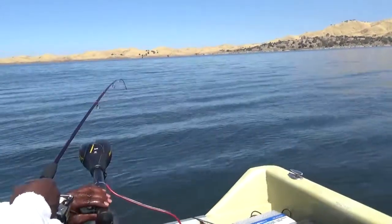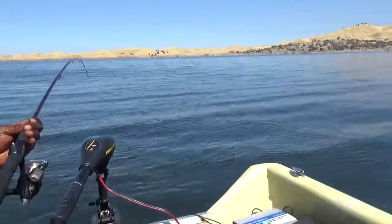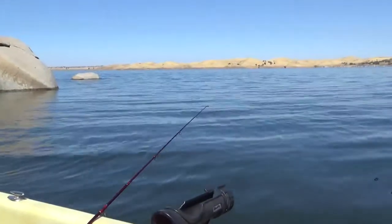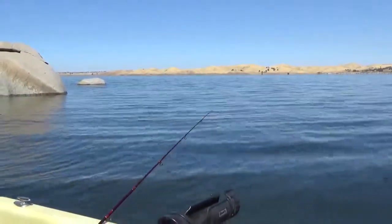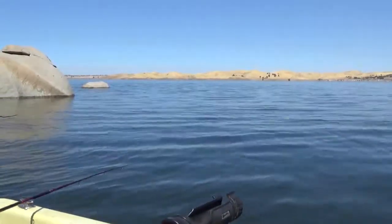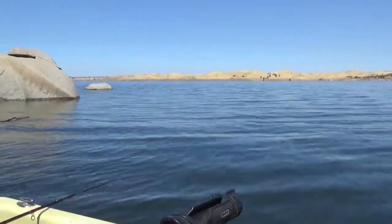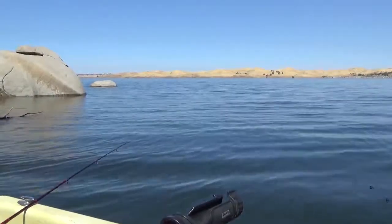We're drifting too fast. I'm caught. Okay, guys, reel it in. We're starting to drift too much. It'd be nice if — let's see if we can get this anchor down right here. This would be a good spot. Let's see — good spot to fish.